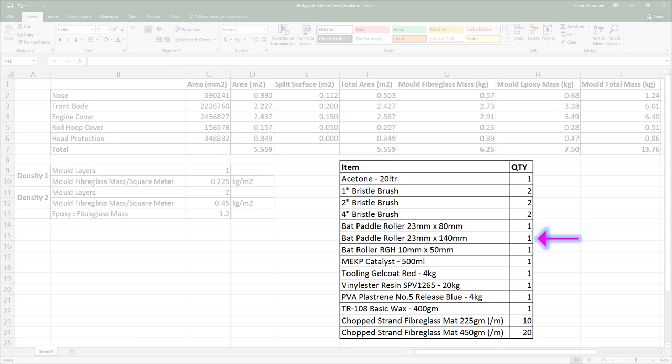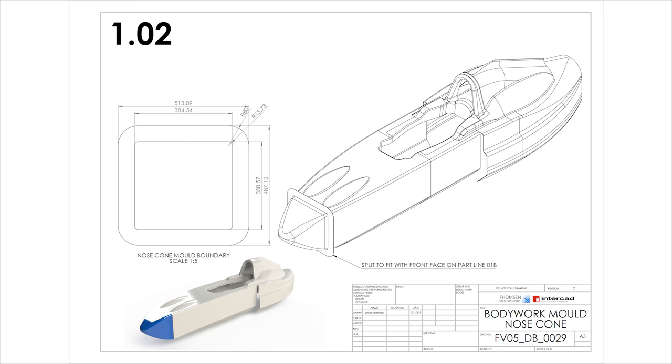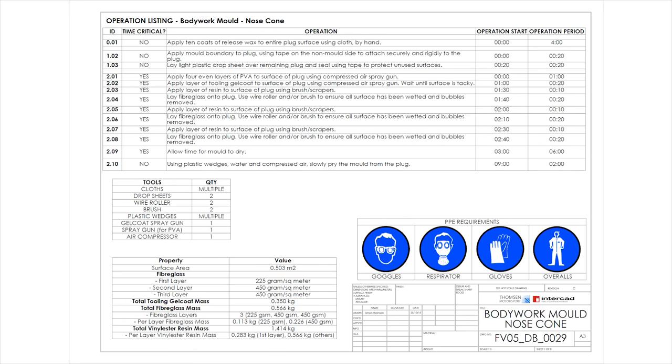My order list included: acetone for cleaning, brushes and rollers to apply, MEKP catalyst which starts the reaction that sets the resin, gel coat to provide a tough working surface, the resin itself, then PVA and wax to help release the moulds, and finally fibreglass in two different weights. I used 225g per square metre as the first layer to prevent any imprint of the chopped strand mat on the mould surface, then 450g per square metre to provide the bulk of the strength. I put together drawings for the moulds so I could get input and feedback from suppliers — putting a plan like this in front of people is a really good way to prompt information out of them.